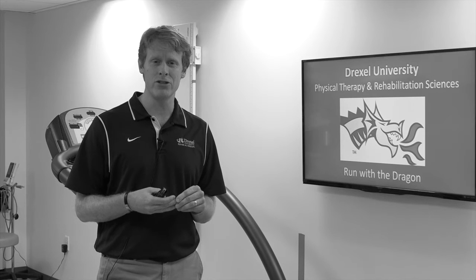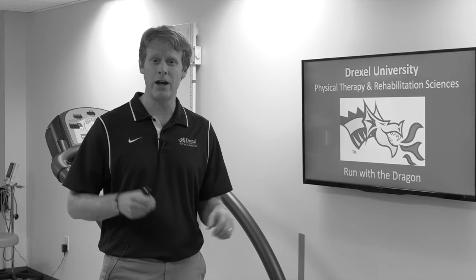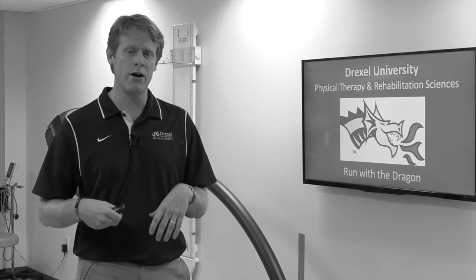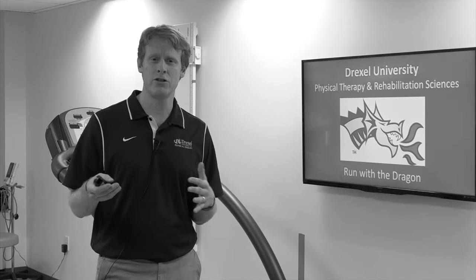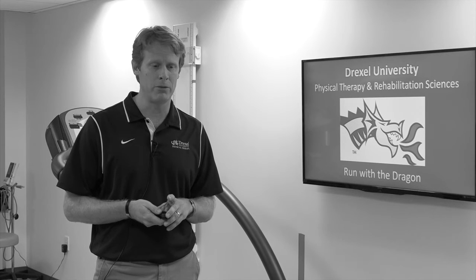It's helpful to dress in layers in clothes that you don't care a whole lot about, so that you can discard them as you race. If you have a couple shirts on, you can pull one shirt off and throw it to the side. There are charity organizations that will come by, pick those clothes up, and donate them to people in need.